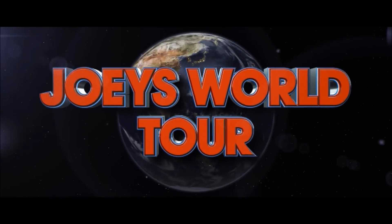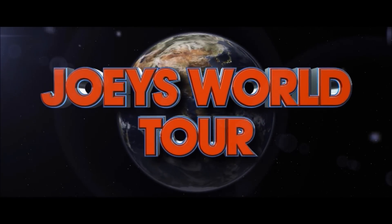Hey everyone, it's Joe from Joey's Supercool Food Reviews. I'm back! Hello muchachos, today I'm doing a cross collab with JKM Crave TV.